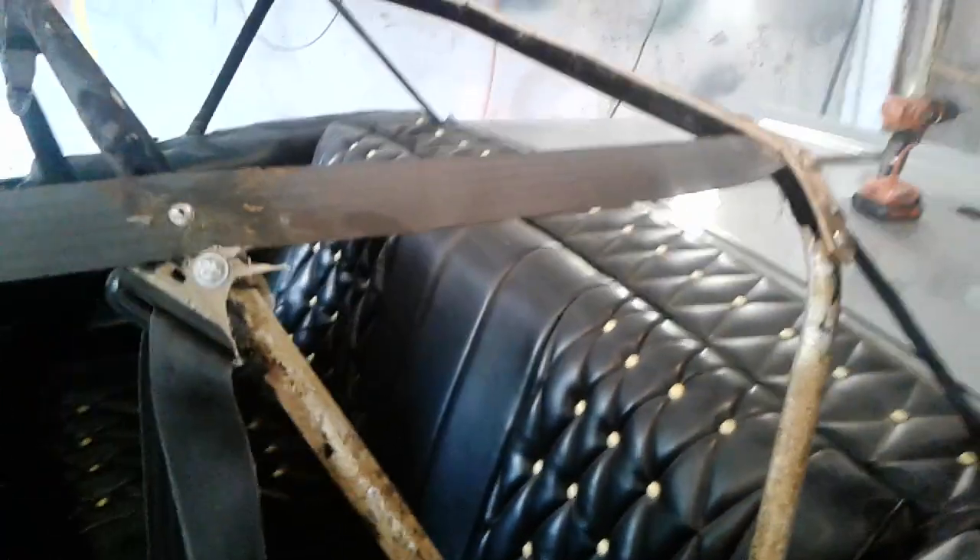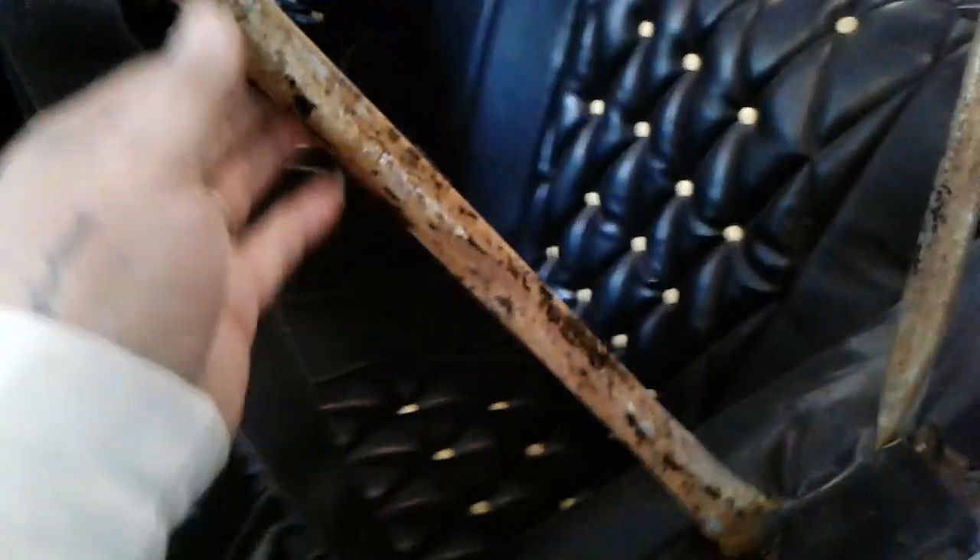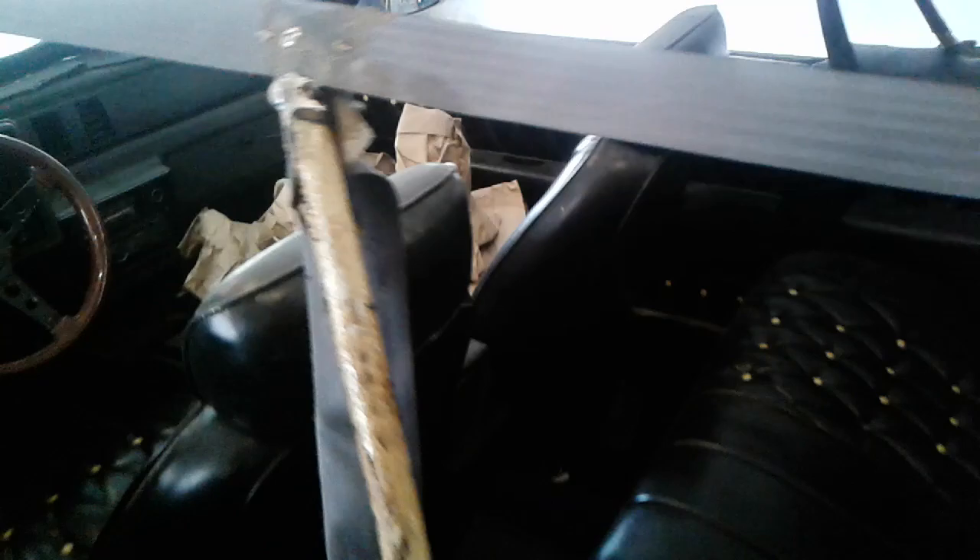Somebody did this pretty good — these bars are pretty good and whoever did it knew what they were doing. This is pretty old. The paperwork said 86 on it but this is an 85.